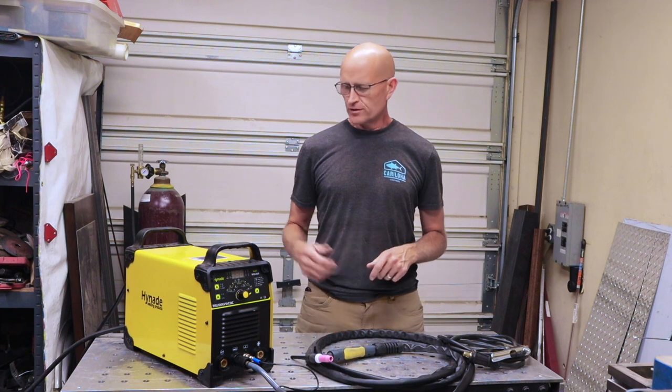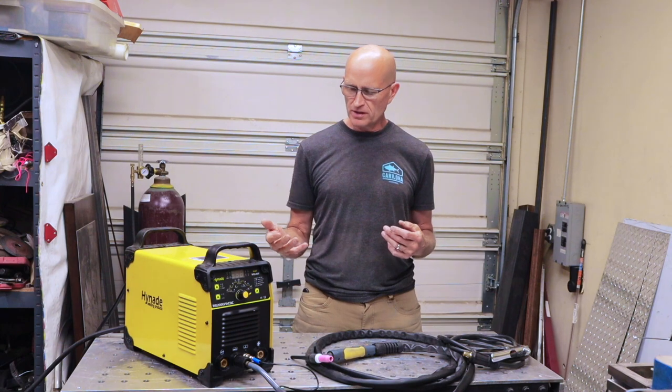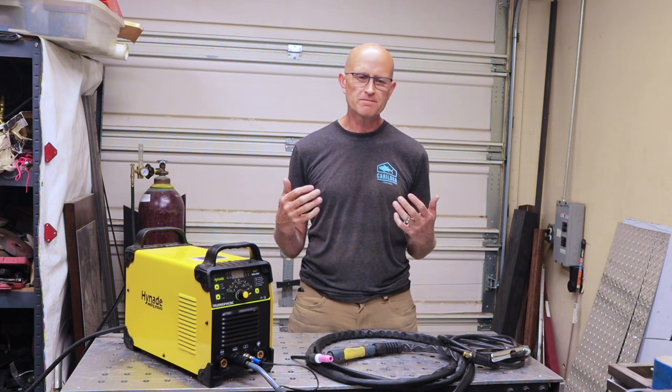Hi there guys, this is Don from Pronotech. Today's video I'm going to be doing a review of the 200 amp Hynade AC/DC TIG welder. I get a lot of requests for reviews and I generally don't accept a lot of them because there are so many inexpensive TIG welders that have flooded the market. But when I see one that has the ability to do AC/DC TIG welding so you can weld aluminum and it's affordable, I agreed to do a review because I think the average Joe welder wanting to get into welding aluminum and looking for an entry level AC/DC welder — this is one of the brands they're going to be looking at.